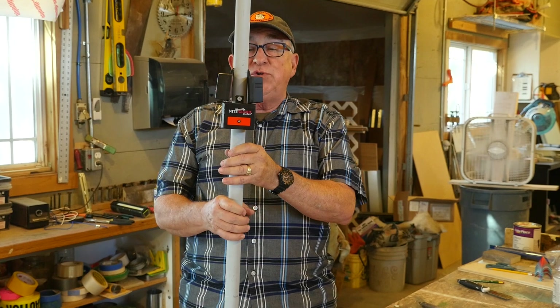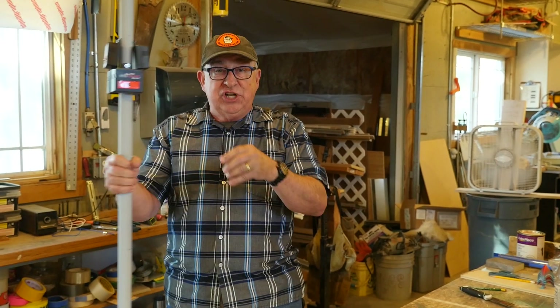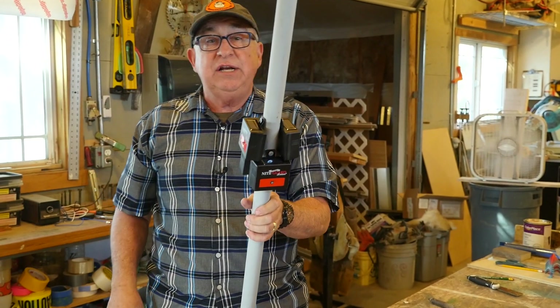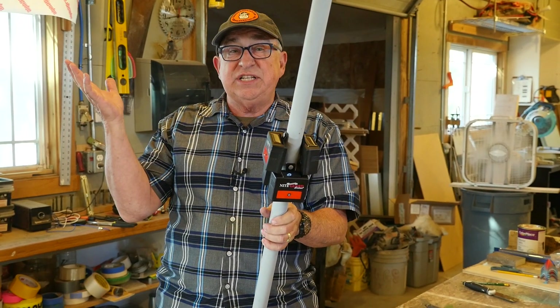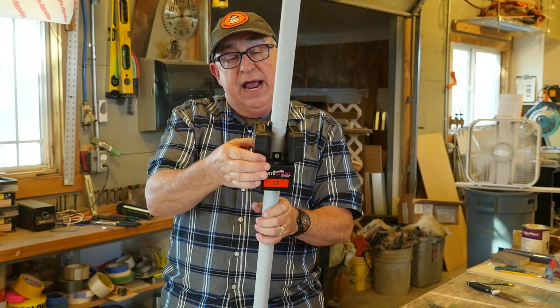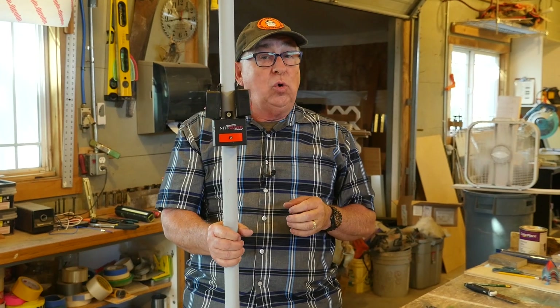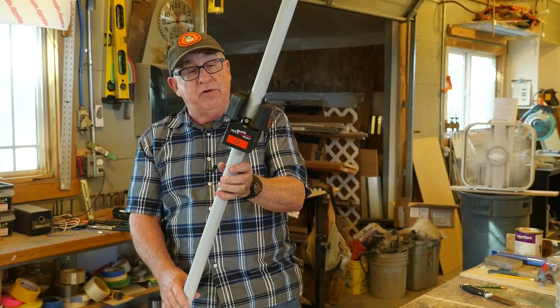Once these units are uncovered they start charging. They run for three to five years, 365 days, year round. They turn on every night even in very cold weather. These are a great unit that'll help you a great deal.